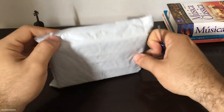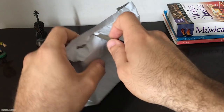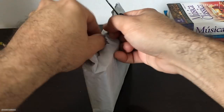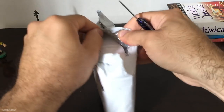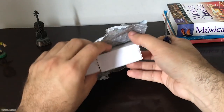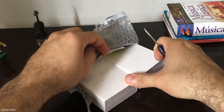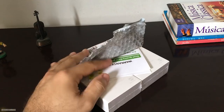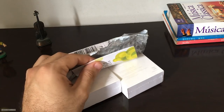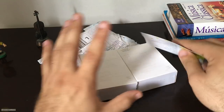Está tudo claro, tudo certinho. Durante a minha carreira de música, eu já testei vários fones, tanto in-ear quanto headphones normais, abertos. Eu, particularmente, deixei de usar bastante os fones in-ear porque estava afetando um pouco a minha audição. E eu senti no palco também — às vezes ficava um pouco desconfortável, dava um problema. Hoje em dia eu estou usando mais headphones, mas eu pedi esse justamente para poder testar.